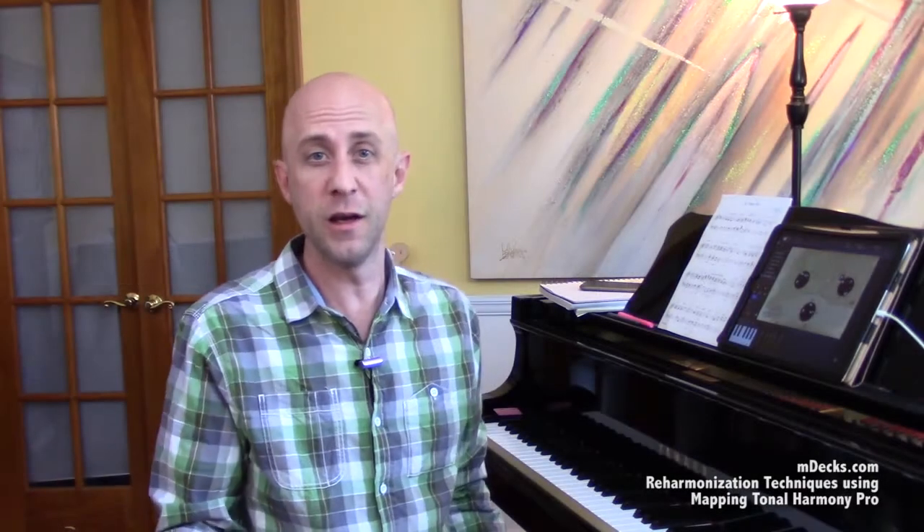We use the term inner lines a little loosely, because we're just talking basically about a line — and it can be anywhere, it doesn't have to be an inner voicing. You probably remember when we did the bass line conversation, talking about moving the bass down chromatically or stepwise by way of inversions. That's a line, and when we did line cliches, that was also a line. It happened to be an inner line at times, but a line is a line. We're calling them inner lines, but they can be anywhere — inner voicing, bass voicing.